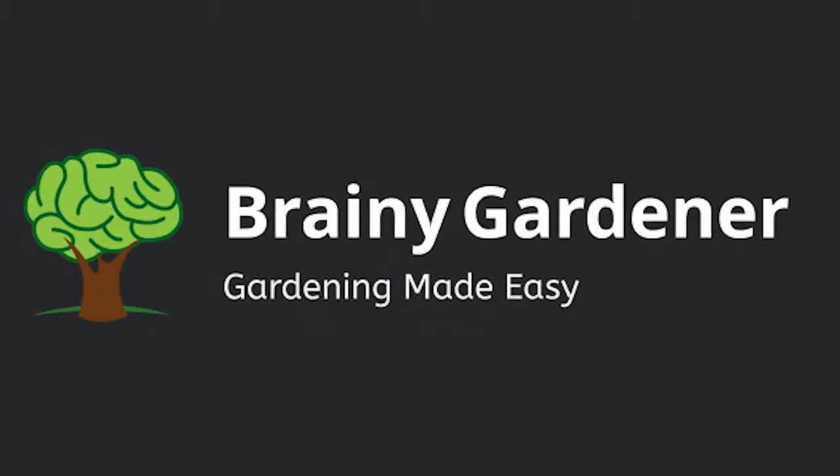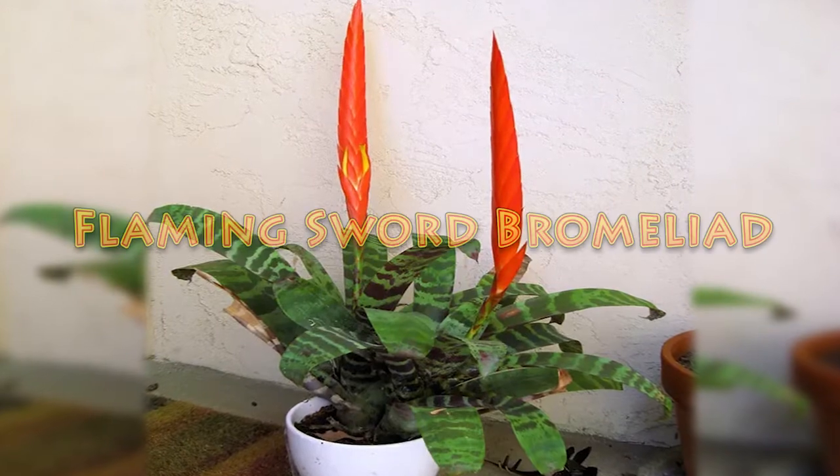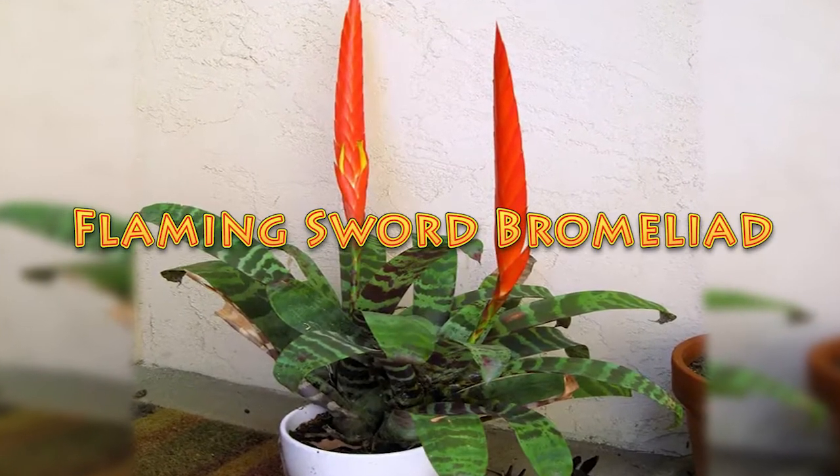Hello and welcome to Brainy Gardener. Today it is all about how to grow and care for the Flaming Sword Bromeliad.